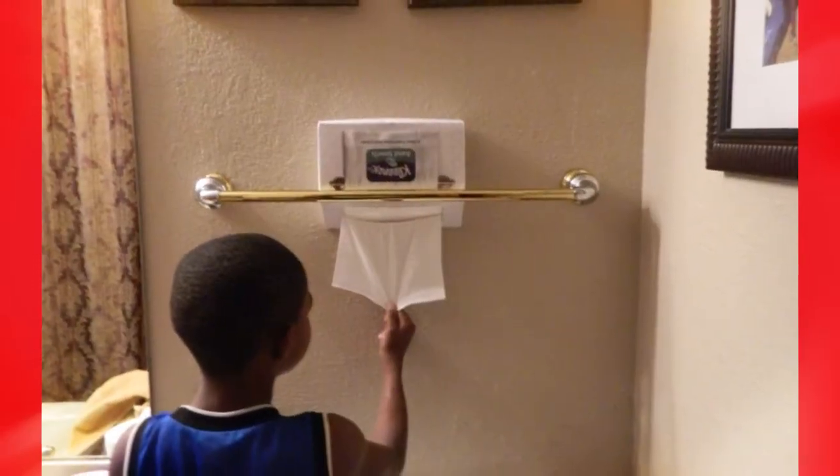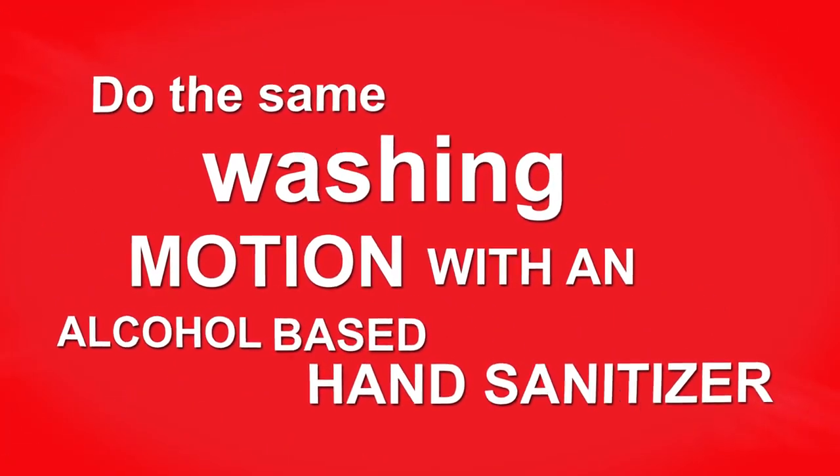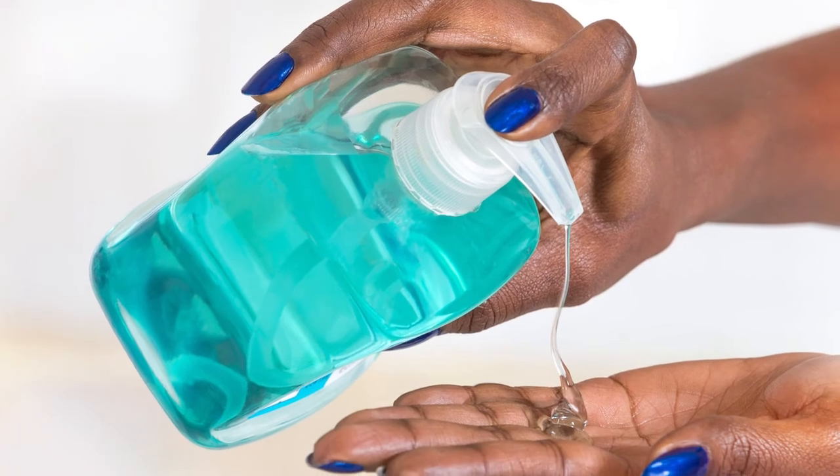Rinse properly, dry with a clean towel. If there is no water, do the same washing motions with an alcohol-based hand sanitizer containing at least 70% alcohol.